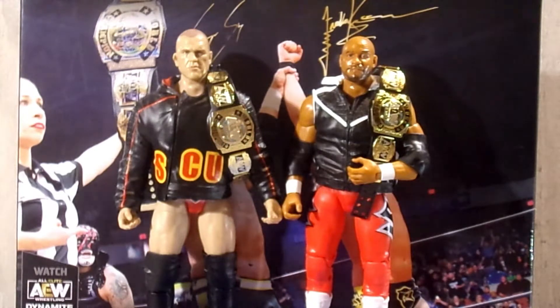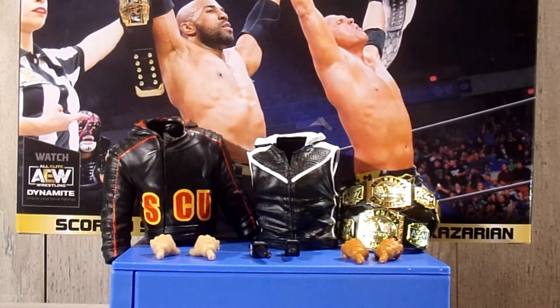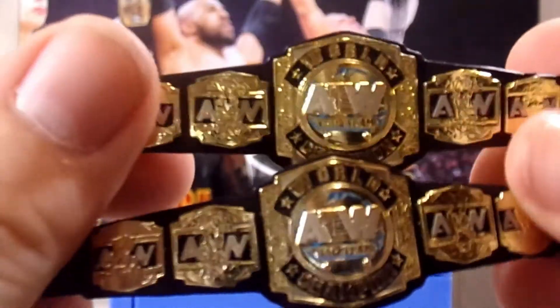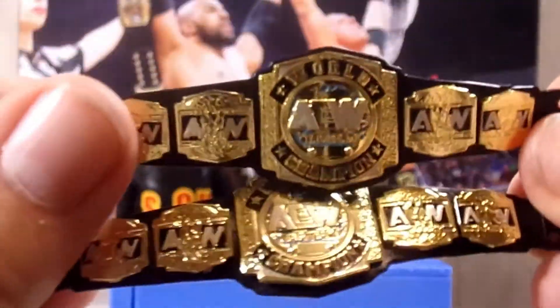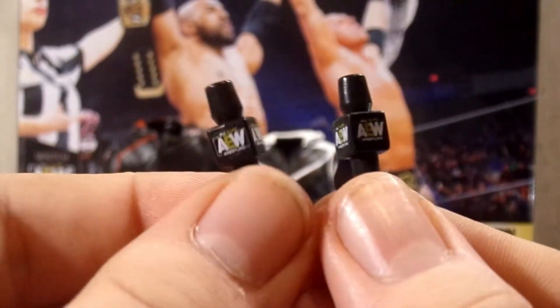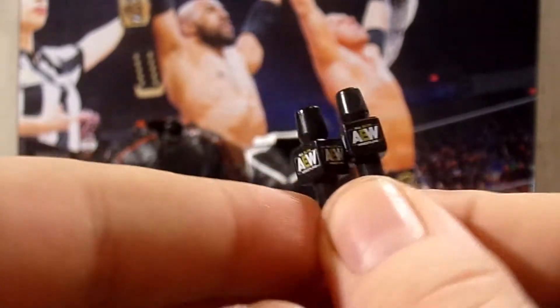Here are SCU's accessories and they come with a lot of stuff — everything they need. Let's start with the championships: they come with the AEW World Tag Team Championships, and these are really nice championships. I love having more of these in my collection. They also come with two AEW microphones, and mine don't appear to be misprinted at all, which is really nice.